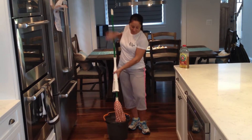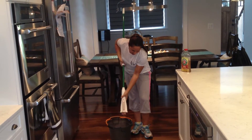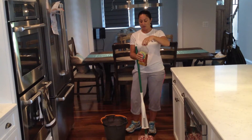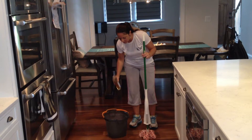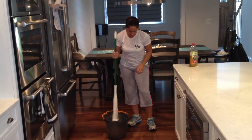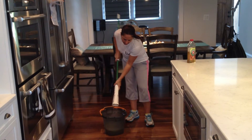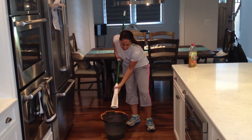This is the Wonder Mop by Litman. It easily squeezes out. You have your bucket of hot water. For hardwood floors, I prefer Murphy's Oil Soap. You just want to fill your bucket with hot water and then put a little bit of the Murphy's Oil Soap — not too much. Swish your mop around and squeeze out the water. You want to wring it up really good so that you don't have a lot of water on your hardwood floors.